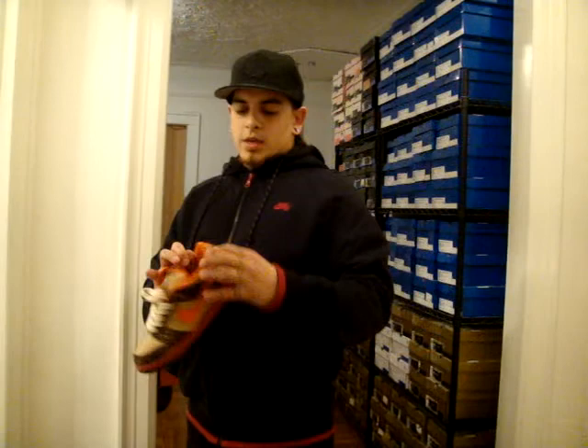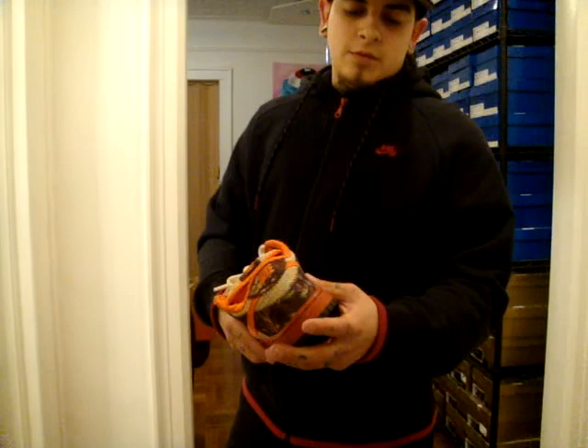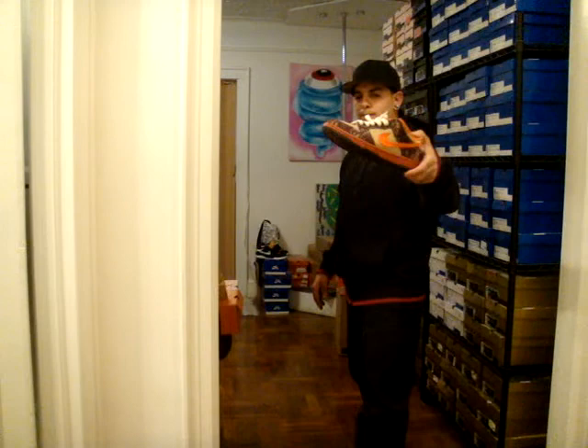Brown and cream insole, really dope. Heel tabs — Nike in orange. And it's that same camo forest canvas material. All around nice sneaker. I'm very happy to pick it up.